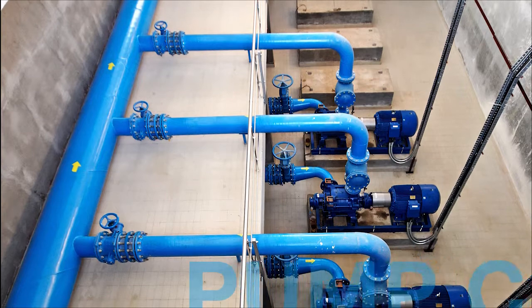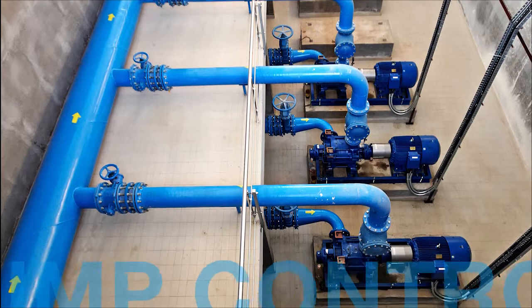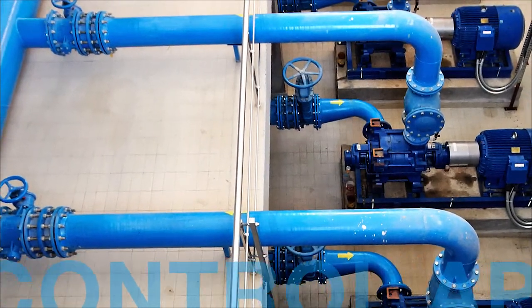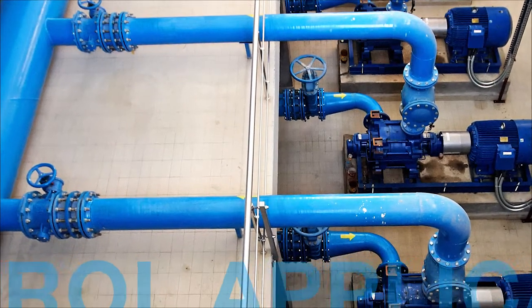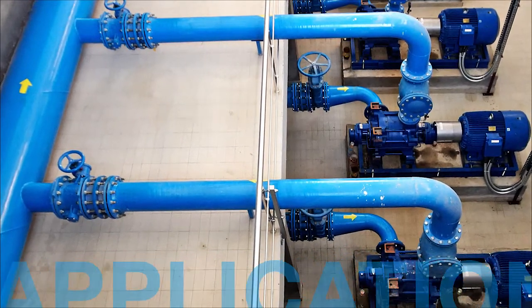Some sites are very remote and do not have advanced control systems connected to them. It is exactly these kinds of applications that benefit from the relay and control functionality of the LST-400. In the next few minutes I will show you how to configure the LST-400 to measure and control a pumping station.